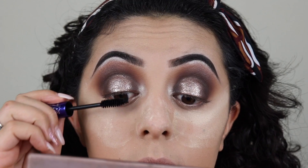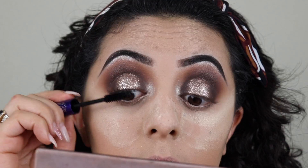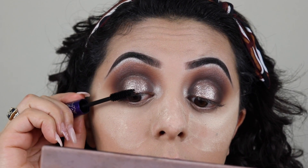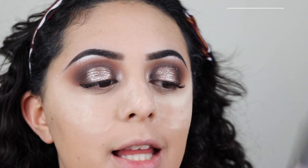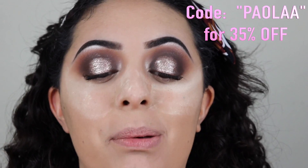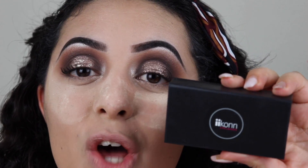Since I'm gonna be adding false lashes because this is a holiday look, I'm gonna be wearing my Actual Apps mascara, which is really black and it's gonna get rid of the glitter on my lashes. I'll put this on and then be back to put on my lashes. So now I'm gonna be applying my Icon Black Dahlia lashes - as always you can use code Paula for 35% off on every purchase on Icon. I'll be putting these on and be right back to do the lower lash line.